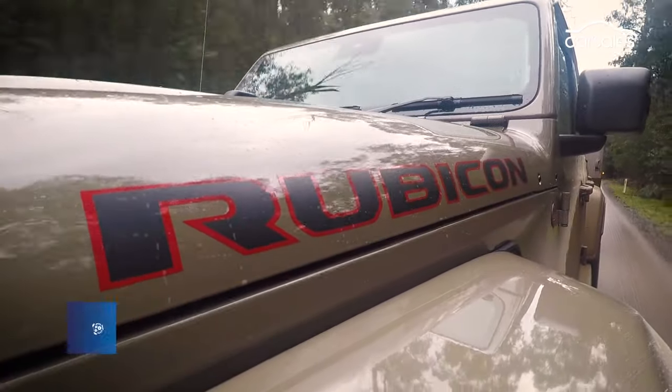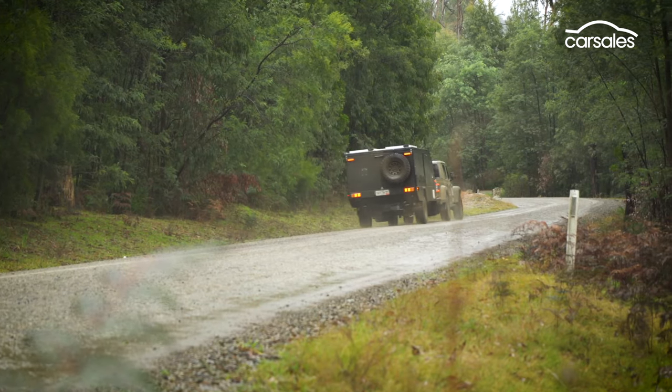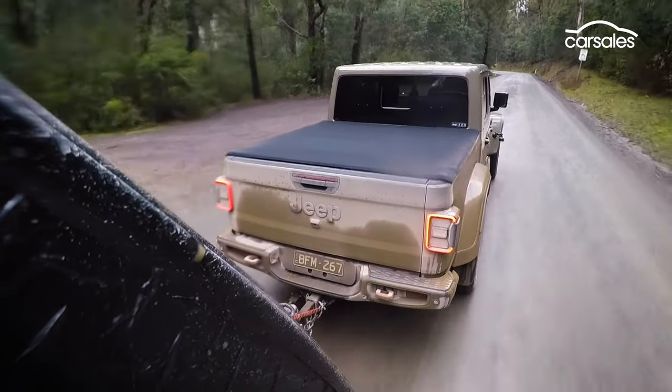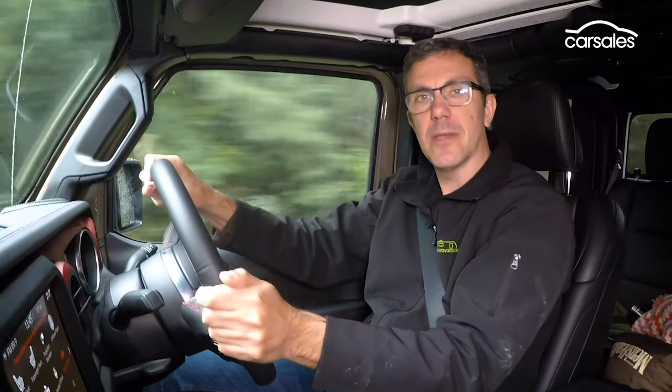That said, the Gladiator still shapes up as a great getaway vehicle for out-of-town adventures. We're towing an off-road pop-top caravan weighing close to 2 tonnes with the Gladiator, and it feels pretty stable, thanks to its heavy 2-tonne-plus weight and its longer wheelbase.